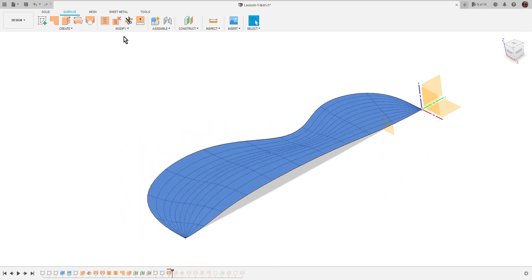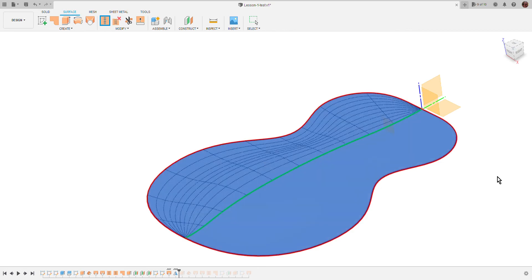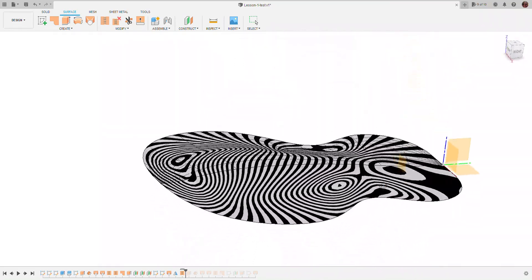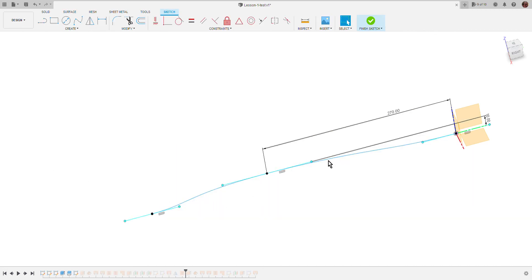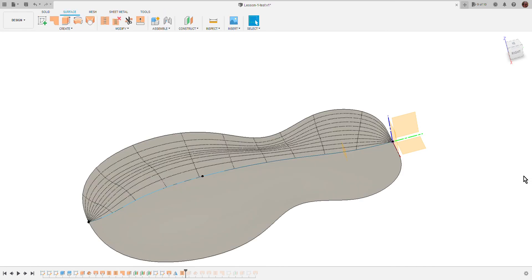Now let's take this surface and create the mirror. The mirror plane is this one — since this plane was our center line, there is no problem. Now we can stitch these two halves together. Inspect — we have a nice smooth surface. Looking at the iso curve, if I edit the sketch and change the arch, let's go for a crazy 25 millimeters — yes, it works. The parametric update works perfectly.